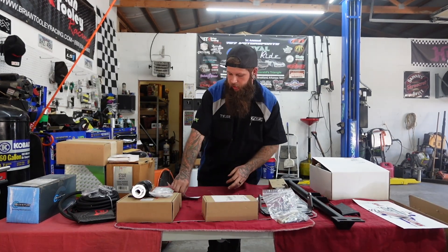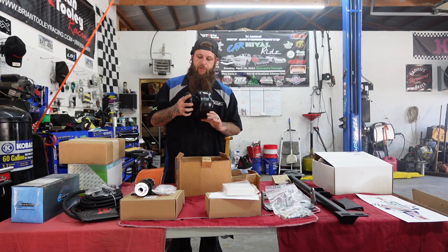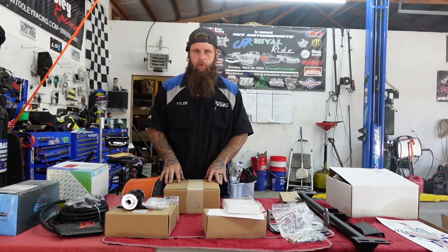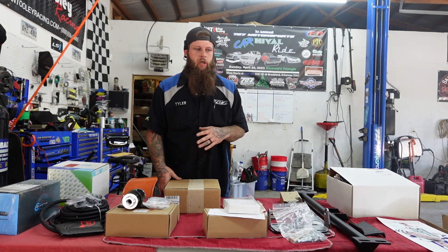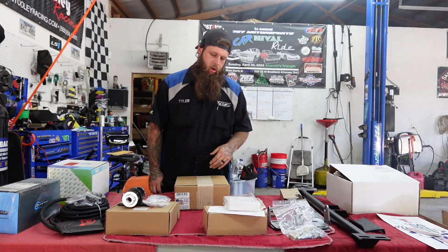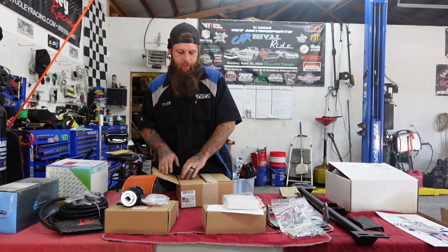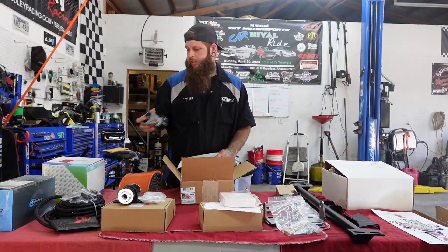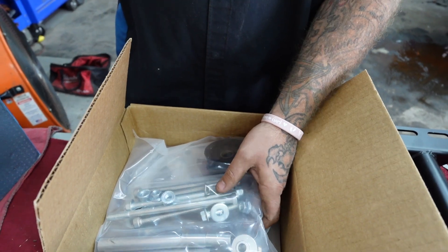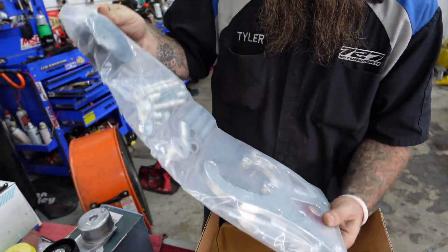Now we're going to move on to a couple of front accessory pieces that aren't strictly necessary to swap a square body, but if you want to stay cool, we've got a new AC compressor. When I was talking about the Dirty Dingo motor mounts, I wasn't trying to say anything negative about ICT Billet — we love ICT Billet, we use a ton of their products. I love their front accessory mounts and their throttle cable brackets. This right here is their R4-style AC compressor mount for an LS with truck accessories. It mounts on the passenger head and the water pump — it's a nice piece, comes with a quality tensioner and everything you need including instructions. You can also go to ICT's website and under the product description they'll give you a list of belt part numbers that work with their accessory setups.